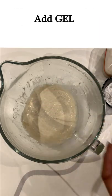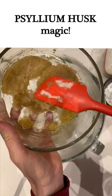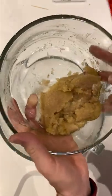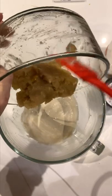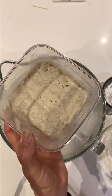Now I'm going to add my gel, and I wanted to show you — look at how it's thickened up here. That's what the psyllium husk does. I like to use whole psyllium husk, but if all you have access to is psyllium husk powder, it's heavier because it's ground up, so you'll need to use a little bit less. Then we're going to add in our leaven.